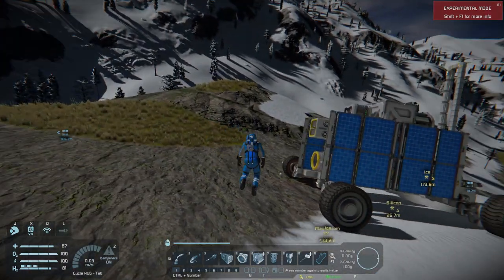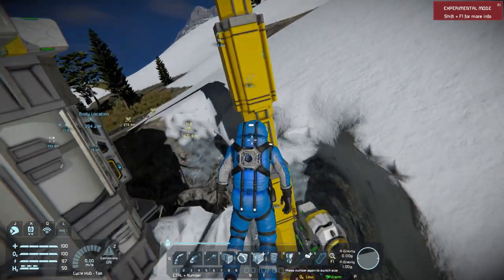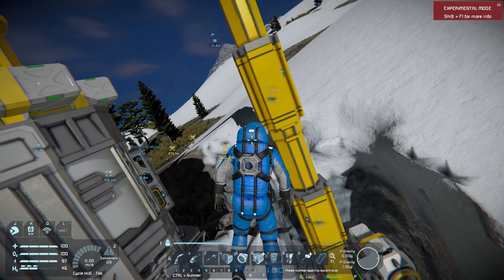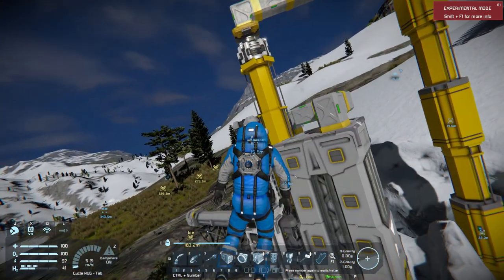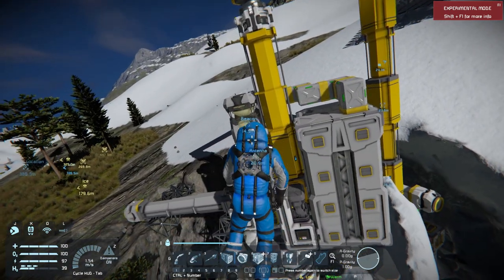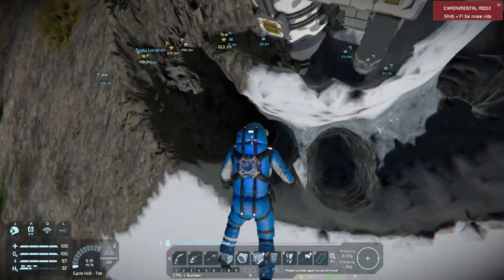That's my ship. This is my base — this is a bigger version of the same piston drilling tech. It rotates all the way around my base, making a little moat for me.